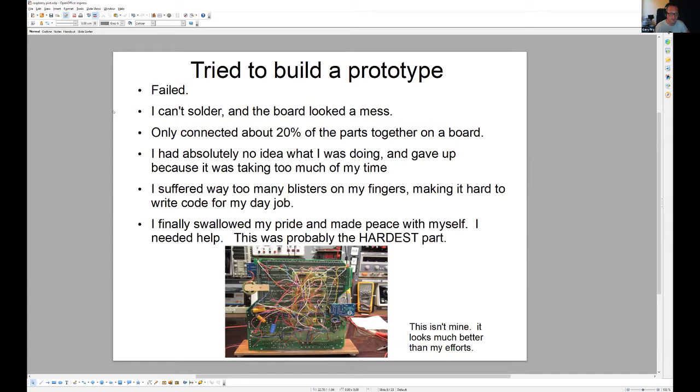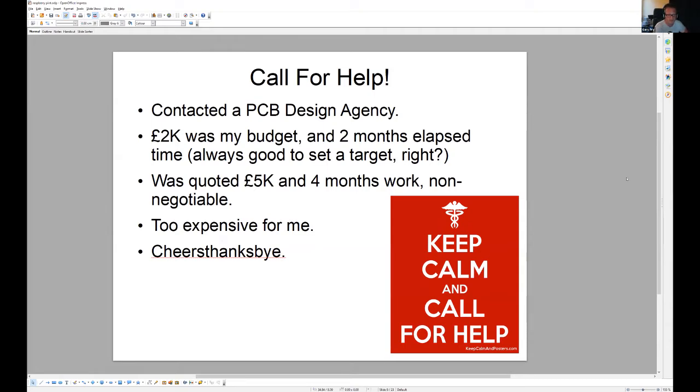I tried to build a prototype and failed miserably. I got blisters on my fingers from burning myself and couldn't type as a programmer, so I just had to stop. I had to swallow my pride and go, 'I need some help.' I called some agencies and it all sounded positive at the beginning — and then it didn't sound so positive, so I said 'cheers, thanks, bye' and that was it.